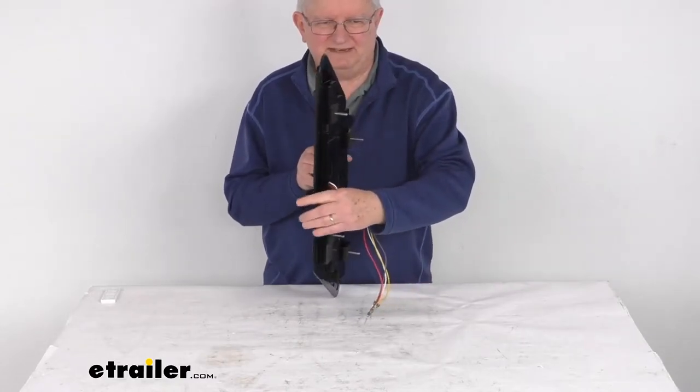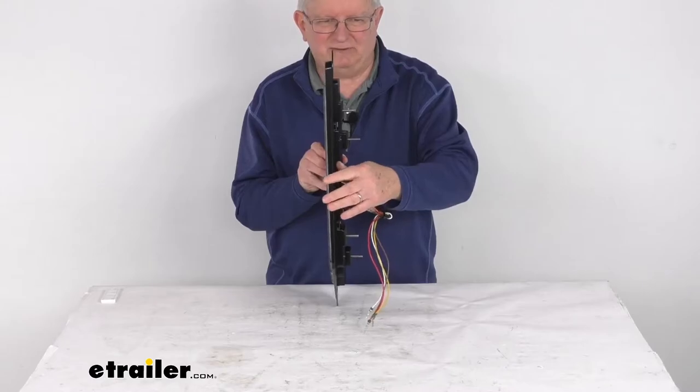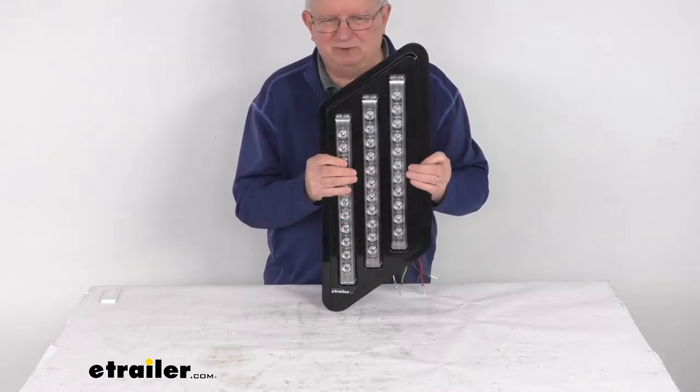It is in a nice weather resistant black plastic housing. As you can see, it is a flush mount design when installed, providing a nice smooth sleek look.